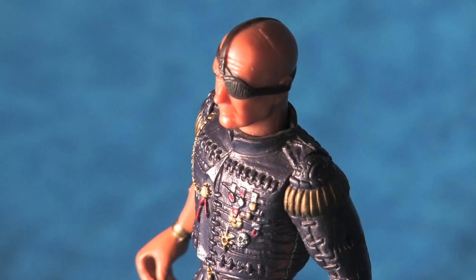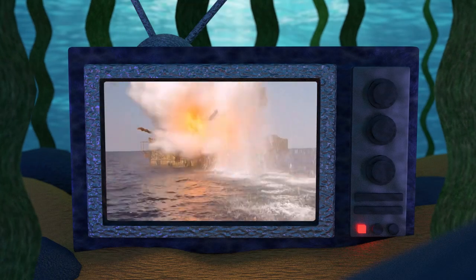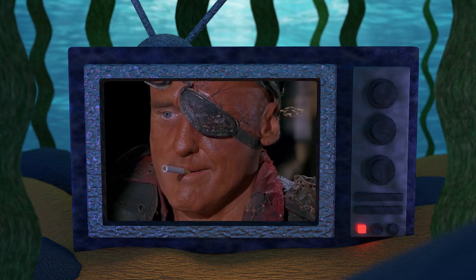The Deacon action figure sports blackened swimmer goggles as a makeshift eye patch. In the movie, the Deacon loses his eye in a fiery explosion caused by the mariner himself, and through the remainder of the film he wears an eye patch, giving him a pirate-like air.